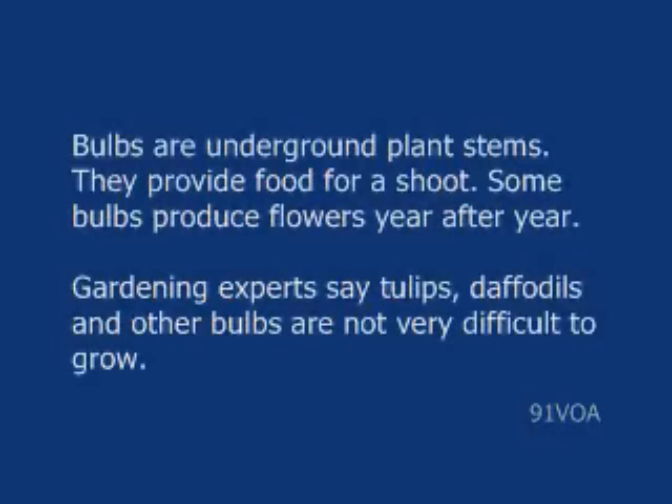This is the VOA Special English Agriculture Report. Bulbs are underground plant stems that provide food for a shoot. Some bulbs produce flowers year after year. Gardening experts say tulips, daffodils, and other bulbs are not very difficult to grow.